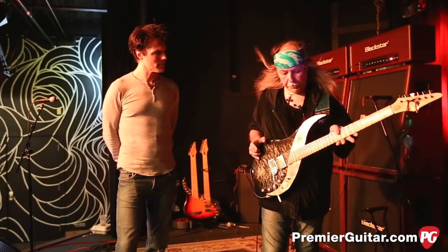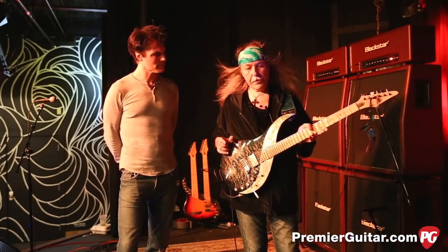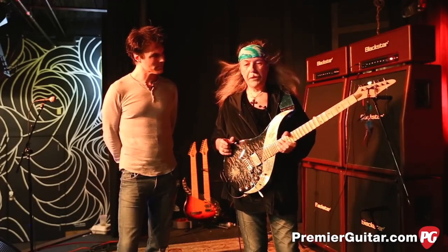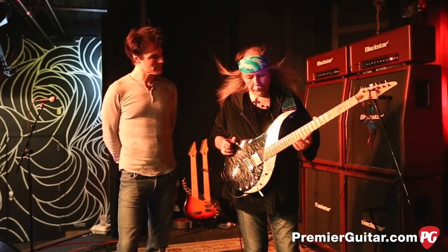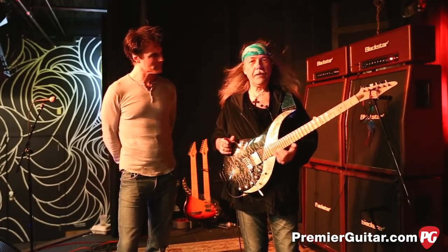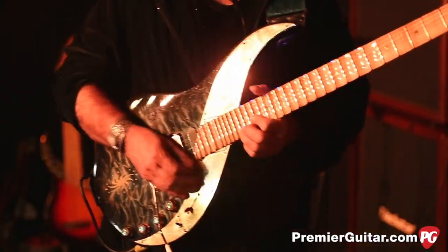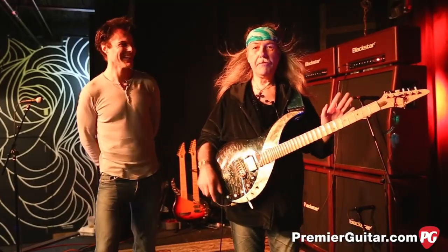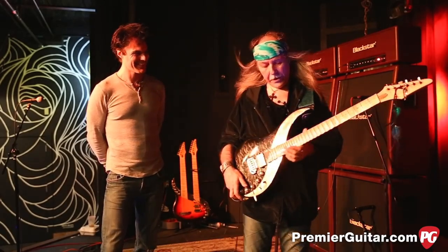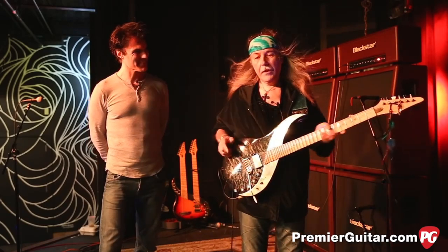The Sky Guitar came about because I was traditionally a Strat player in the Scorpions. I had a beautiful white Strat — which I still have, a 1975 model. But when I was playing leads, increasingly I had the urge to play a little higher than you could on the Strat, because the Strat stops on the C-sharp. And I wanted to go higher, but I couldn't.